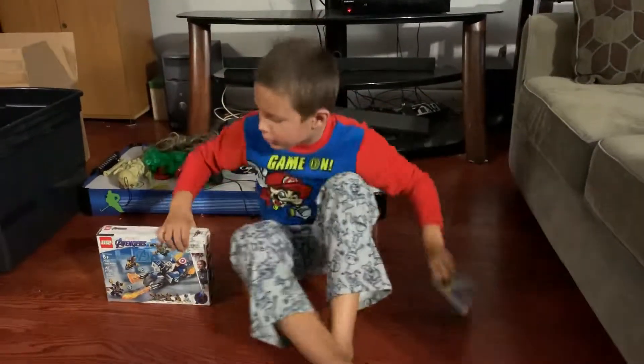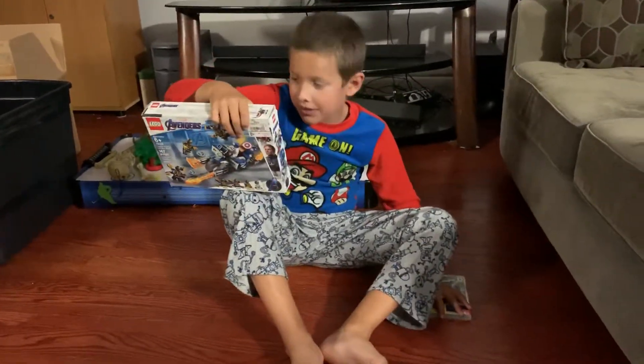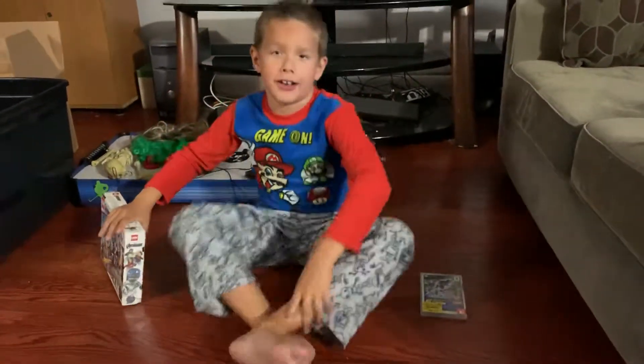Okay guys, I am going to do another video where I am building this. Peace out. Love you guys. Peace.